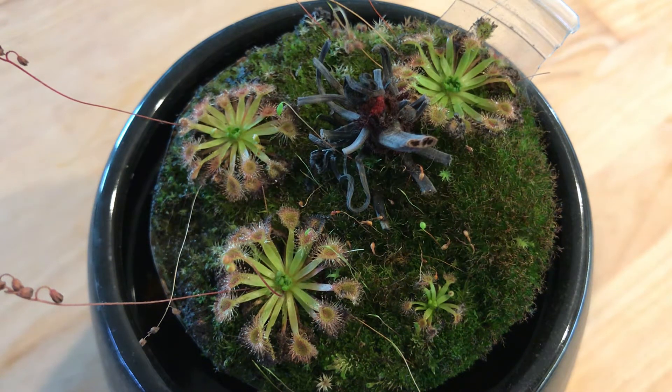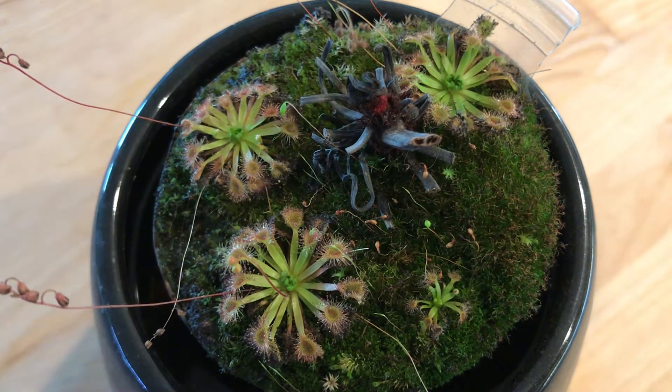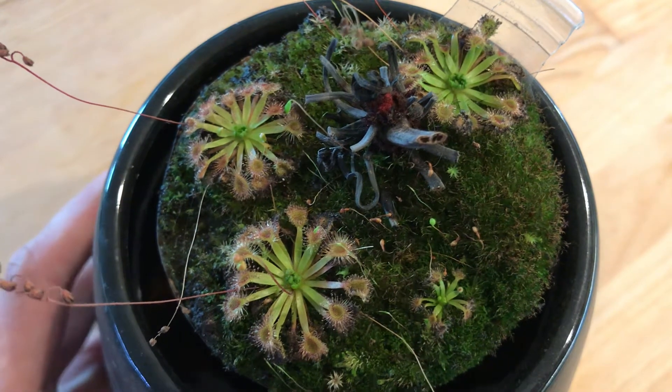Hi, today I wanted to walk through how I harvest pygmy Drosera gemmae. They're the little plantlets that form at the middle of these little sundews seasonally. I remember when I was starting I wasn't really sure what they looked like or what to do with them, but here I have some for you to see.